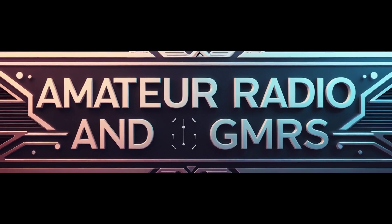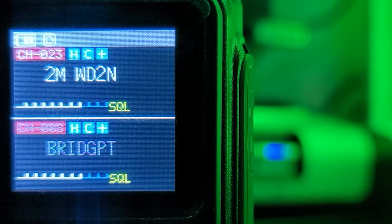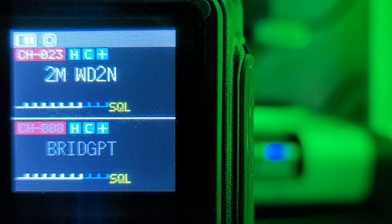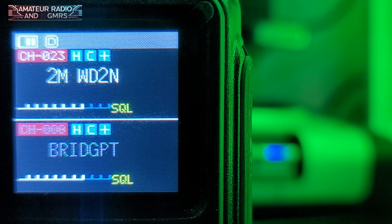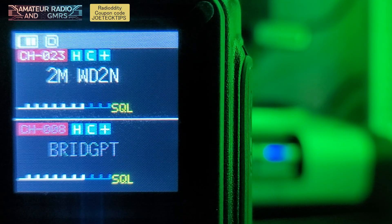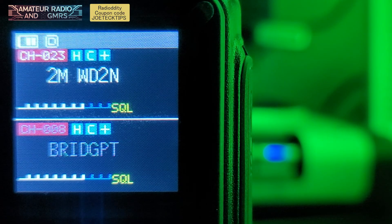Hey guys, this is Joe Tech from Amateur Radio and GMRS, and we're going to be going over some long and short presses of the UV5R Mini. They are most likely in the manual; however, if you did not RTFM, then this video will be your go-to video.